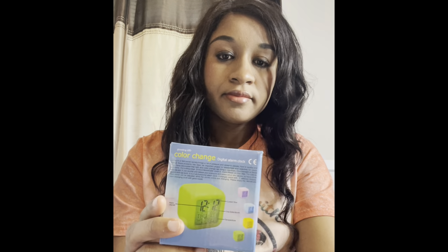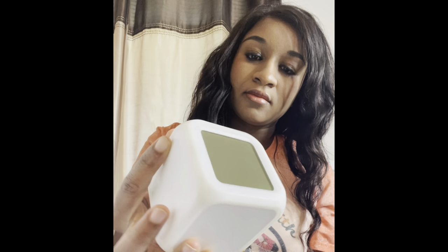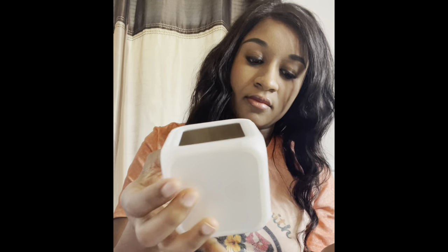Welcome back to my channel. Today we are sublimating on a color-changing digital alarm clock that we bought off Aliexpress. This alarm clock is small and cute, and it does come with four metal plates that you will actually sublimate on and then stick onto the clock.